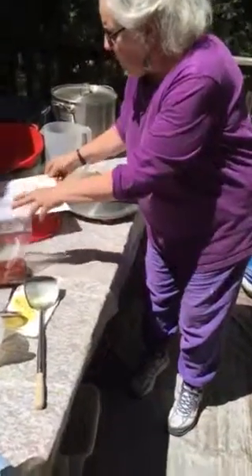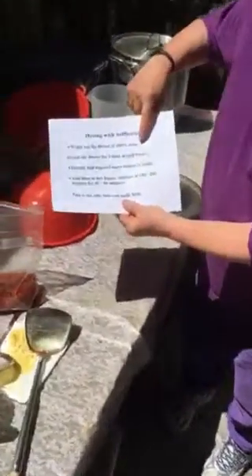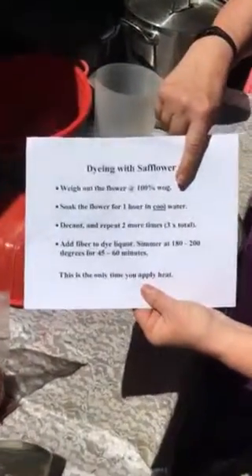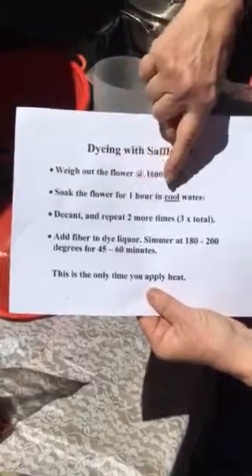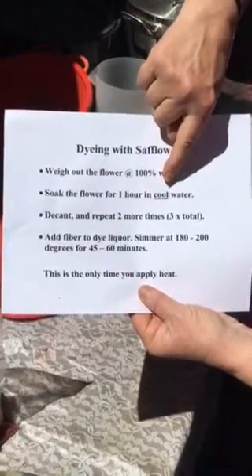We weigh out the flower at 100% weight of goods. So if you have a pound of fiber, you're going to have a pound of safflower. You soak the flower for one hour in cool water — just tap water will work.